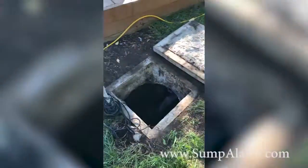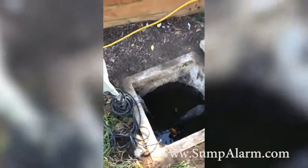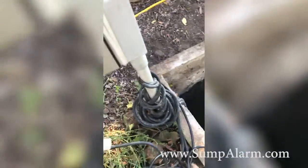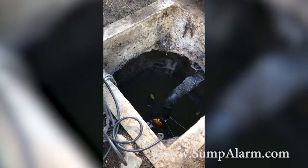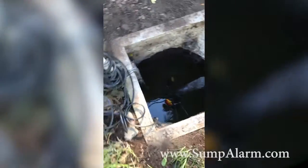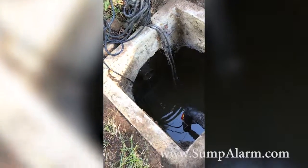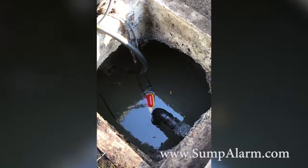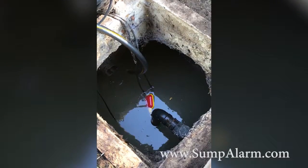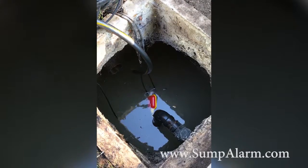So the next step is I am going to simulate a failure of the pump or a power failure. I have unplugged the pump and now I am going to stick a hose in there and fill it up to the point where that alarm kicks on. I want to make sure it kicks on before it hits that outlet there, so that it doesn't back into the house. So I am just waiting for it to fill up enough — the idea is that we want it to trigger the alarm before it hits that inlet and backs into my house.